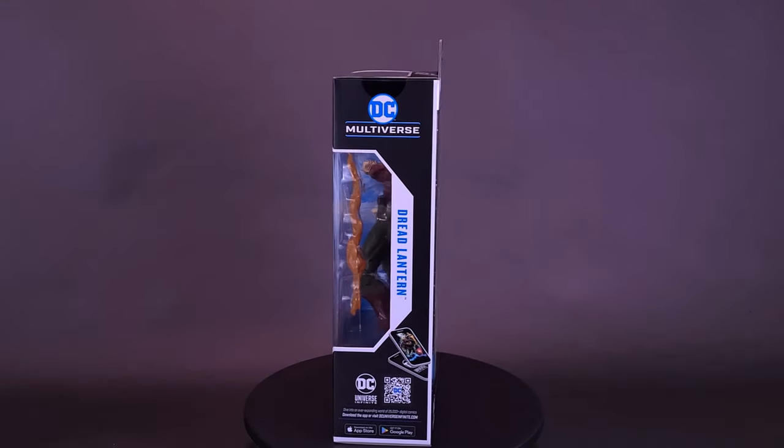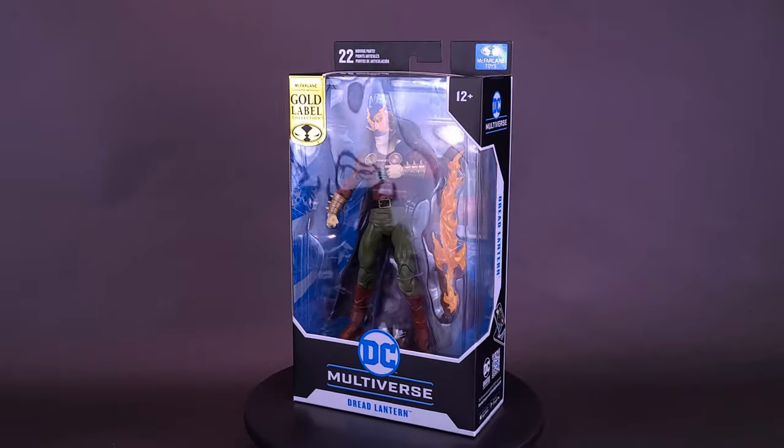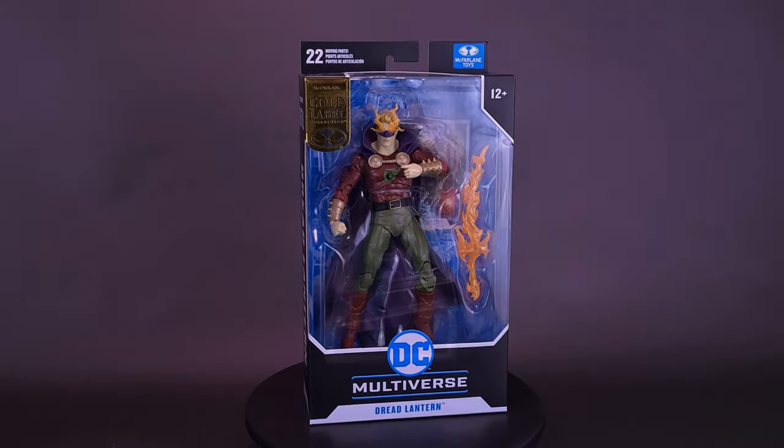Here's a lantern that's lost his light. Here's a look at the brand new McFarlane Toys DC Multiverse Dark Knight's Metal Dread Lantern.